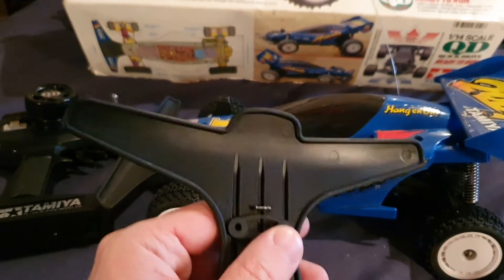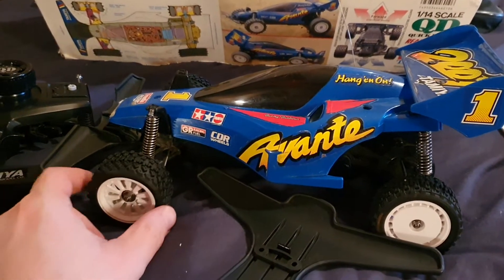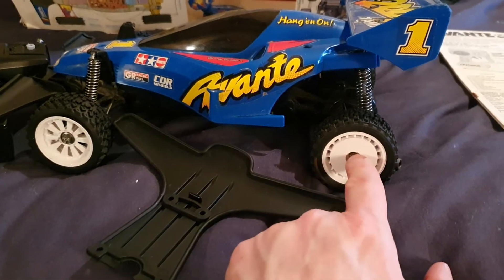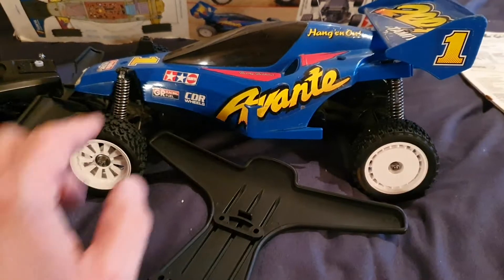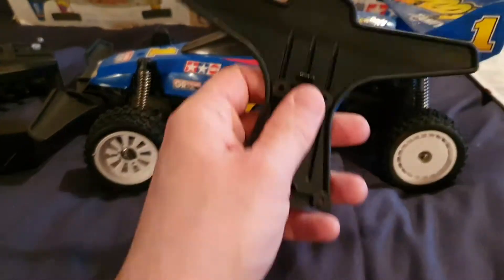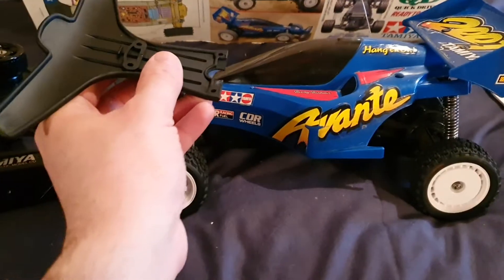The new bumper is supposed to be straight, like on the box. This one is for the first versions of the QD Quick Drive, which are slightly different — the bumper was shaped differently. The 6mm hex system inside is slightly different as well, the shells were a bit different, and there is no ball bearing at the front. That's how you recognize a version one. I'll fit the new bumper later on.